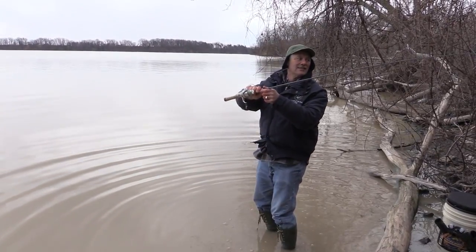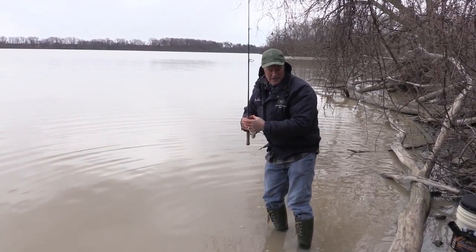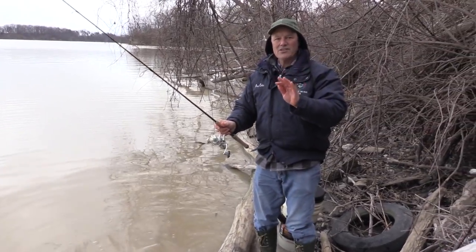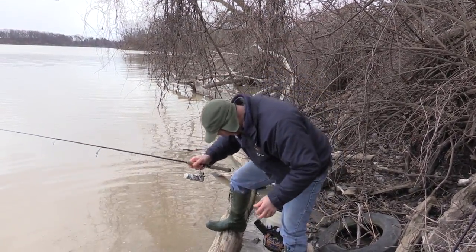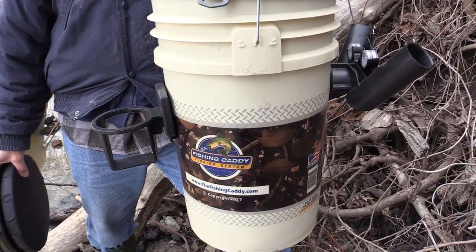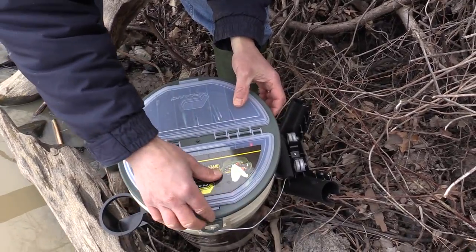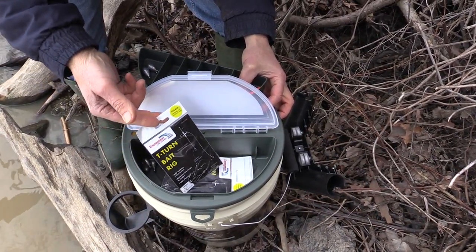We're gonna get it out there. Because it's cold and it is the month of April — patience, patience, patience. Okay, so my line's out there. I've got my fishing caddy here — the boatless angler would love this. The fishing caddy is a nice sized pail, it comes with a bucket topper and a tackle box on top.